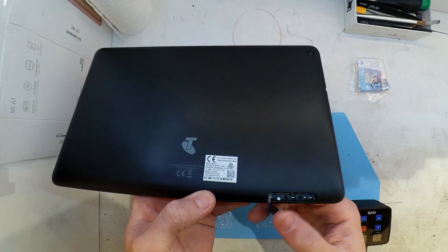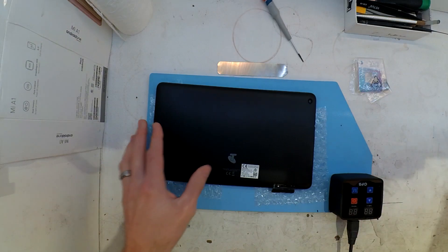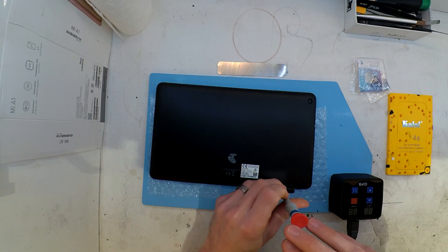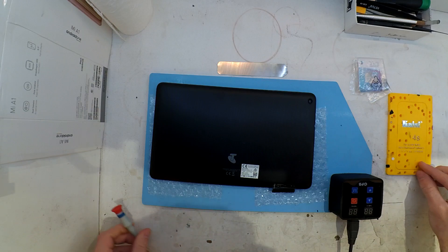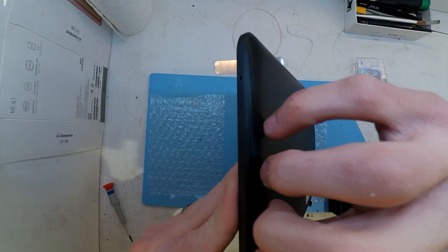This particular one was brought in with a jammed SIM card slot, which happens quite often. These ones take a micro SIM, and typically plenty of people push out the nano SIM and jam it in there, and from there it gets dark. Usually I see quite a few of these, and also the Samsung Galaxy Tab A's, which Telstra were previously selling.